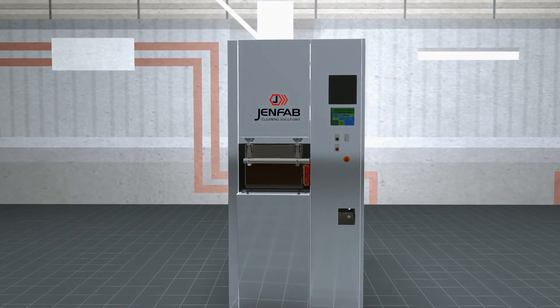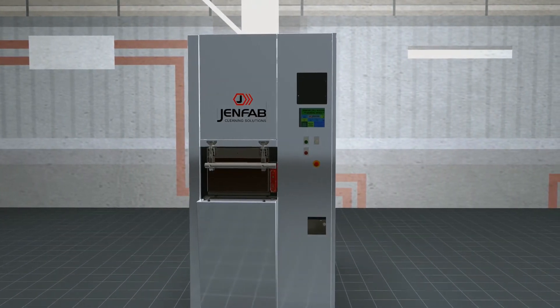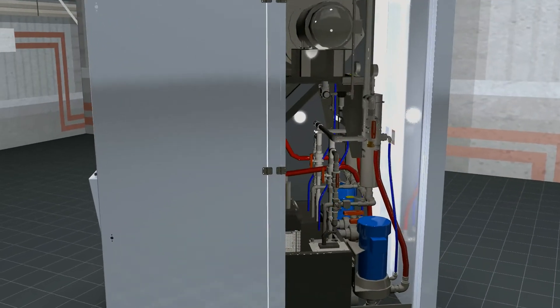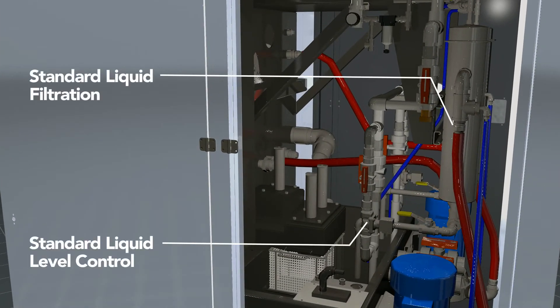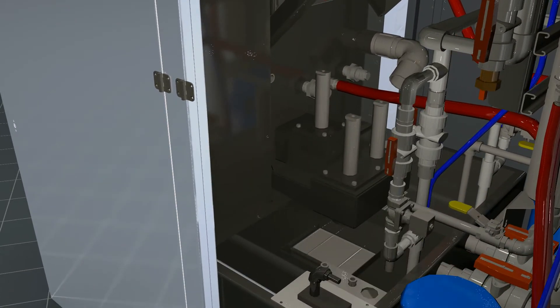Designed for long life and easy maintenance, the LeanClean 360 is constructed of stainless steel and has large doors that provide easy access to all parts of the system. Lift-out chip strainer baskets are included with both the wash and rinse tanks. The solution tanks do not have to be emptied. Optional oil removal systems including belt, disc, or closed-loop coalescing types are also available.